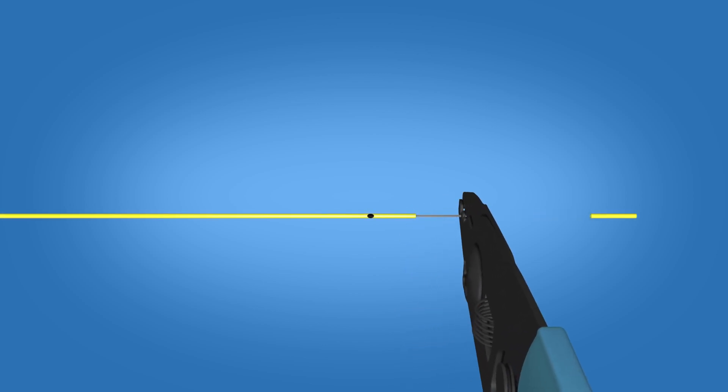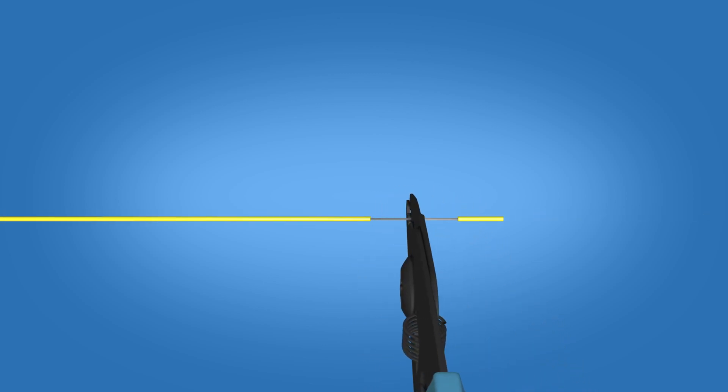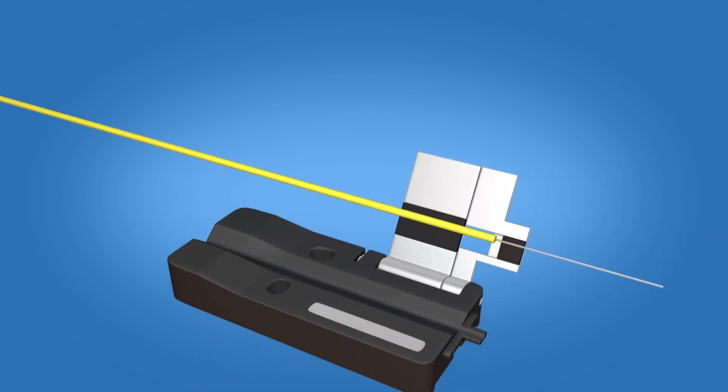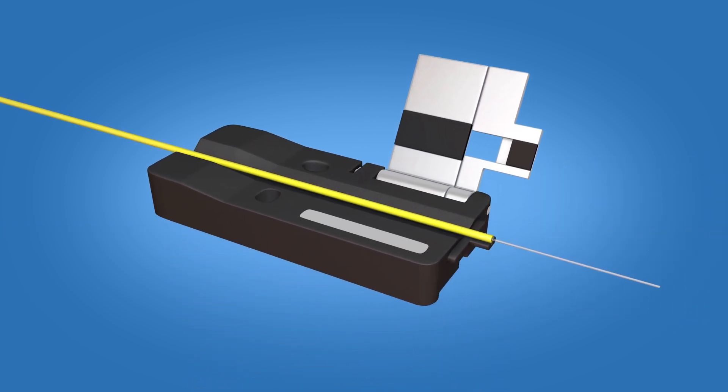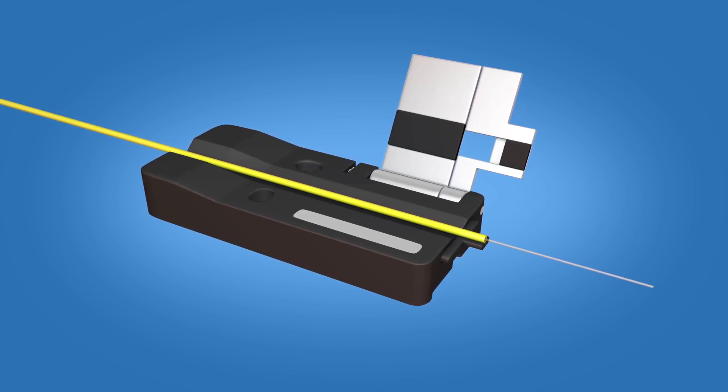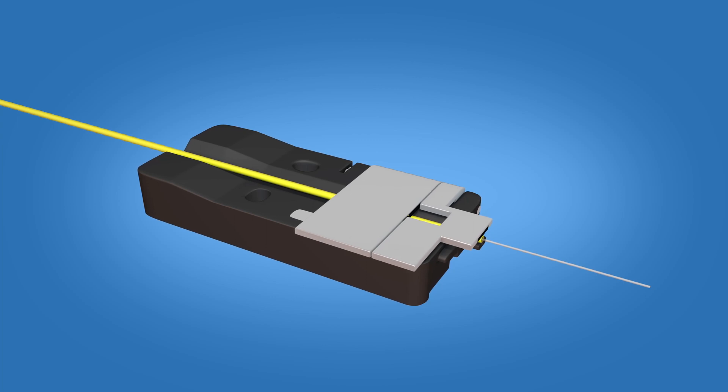Strip 35 millimeters of 900 micron and 250 micron coating off, exposing the bare fiber. Clean the fiber with a lint-free wipe and fiber preparation fluid. Place the fiber in the 900 micron FuseConnect fiber holder with the end of the 900 micron coating at the end of the fiber holder. Close the fiber holder clamp.